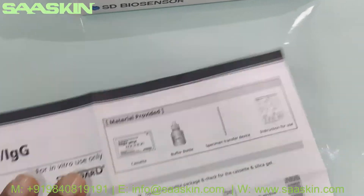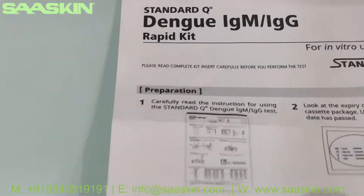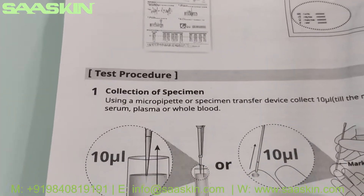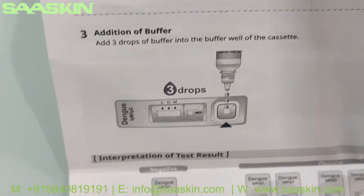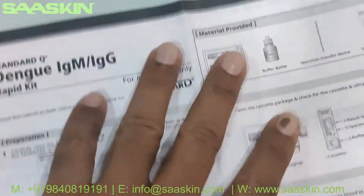The instruction for use covers the preparation of the sample, the testing procedure, and the interpretation of the result. This is the standard instruction manual.